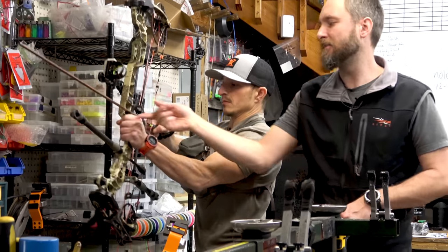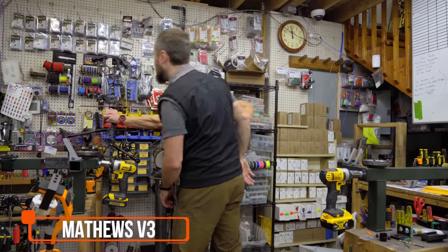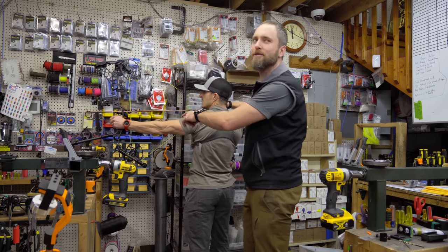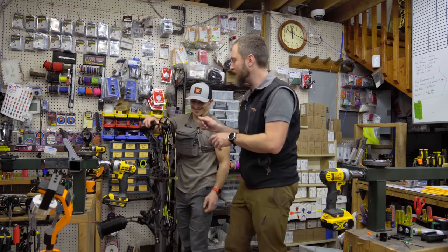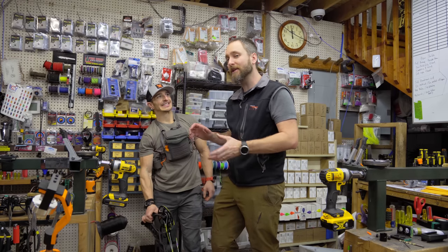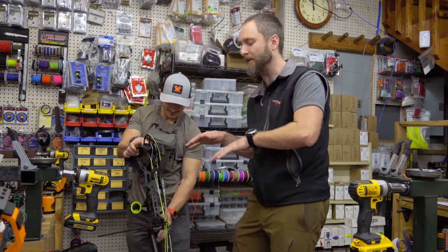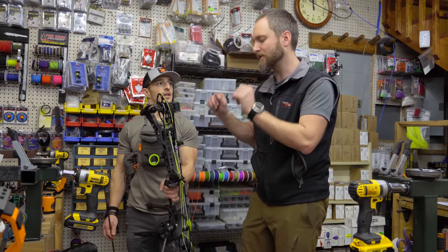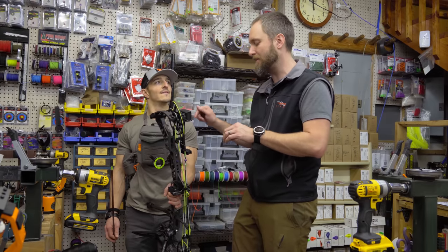Everybody got 25 and a quarter. Now the new bow is measuring out at about 25 and a half — so this bow is a quarter inch longer draw length than the other bow, everything else being equal. The problem is they don't have quarter-inch modules, so the only way to really fix that is to shorten or lengthen the bow string, which will mess with your peak weight and let-off a little bit. But in an effort to make this as perfect as possible for Dan, we're going to twist the string up a little bit and let the cables out a little bit until we get that measurement.